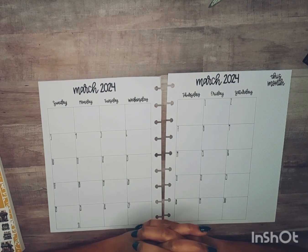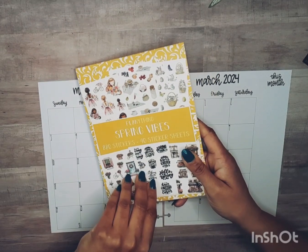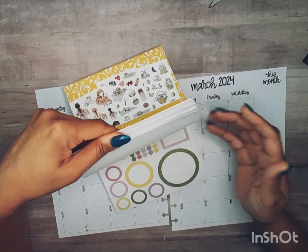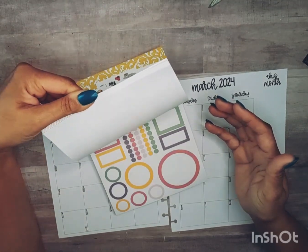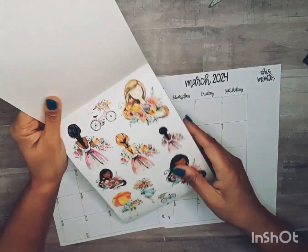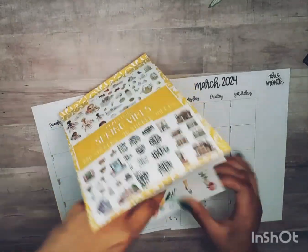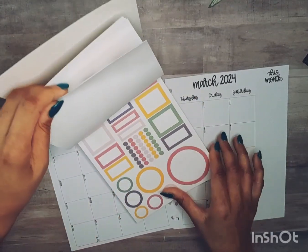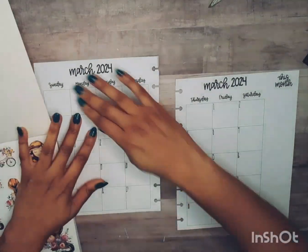Without further ado let's get started. I pulled out this Plenty Thing spring vibes sticker book since March we will be going into spring, so this has some really cute spring type stickers in it. We are probably going to use this set here with these pretty girls and the pretty florals, and she has two pages of that so we're going to go with this spread here.